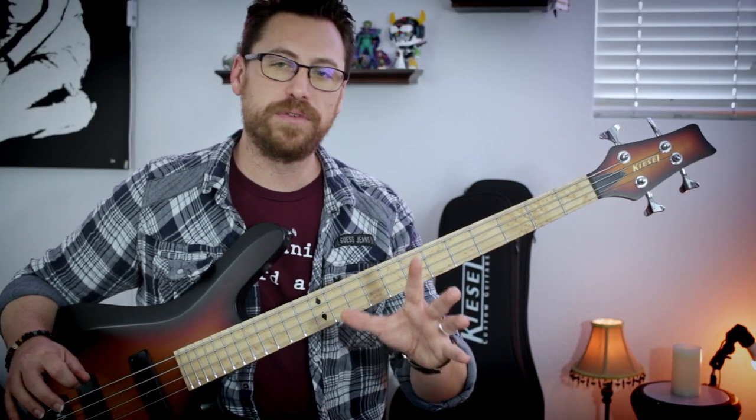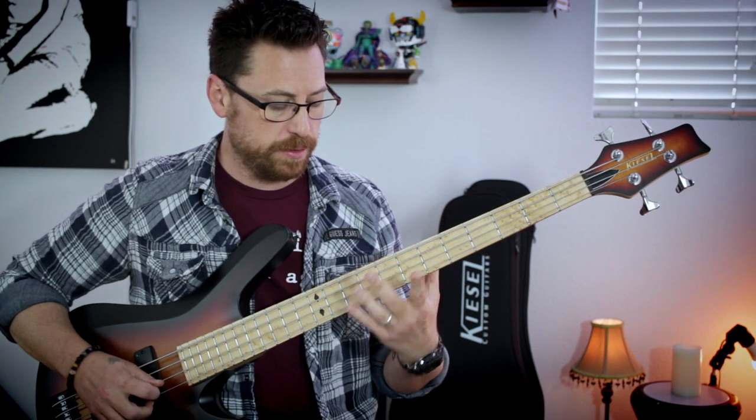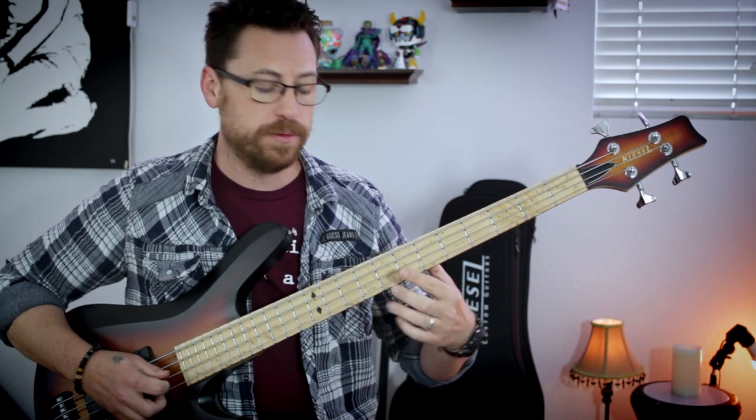The riff is super elegant and it's a great use of harmonics. We're hitting a couple on 9 of the D, 7 of the G, and 5 of the G. And then on the repeat, it's 7 and 5.